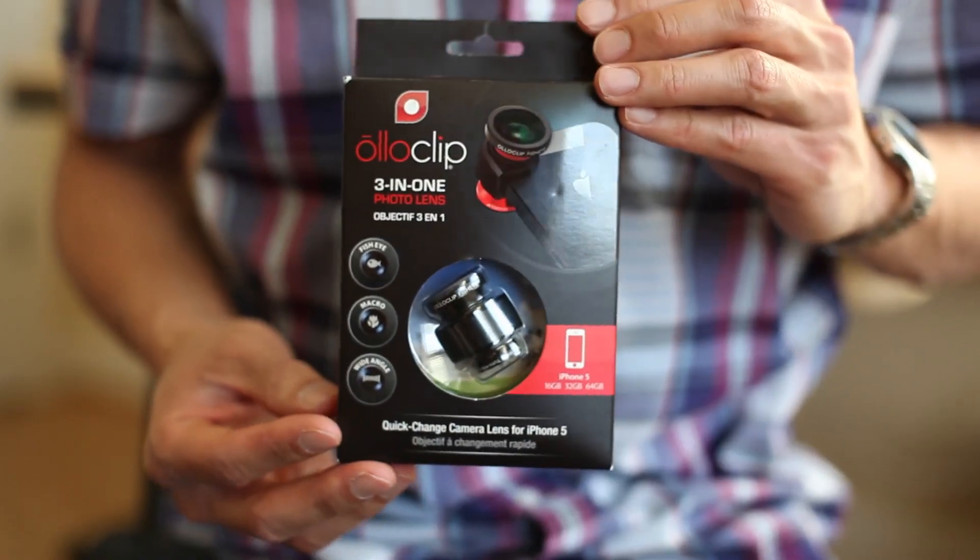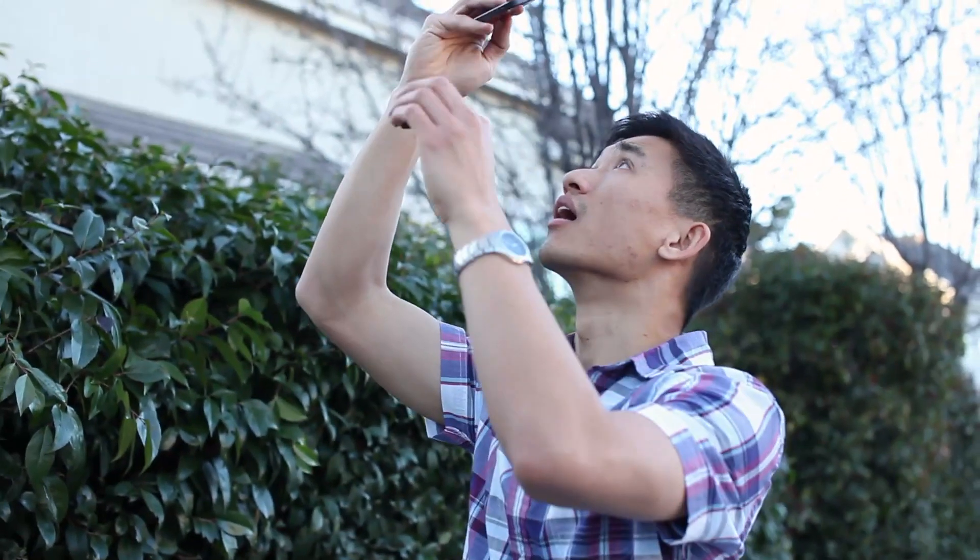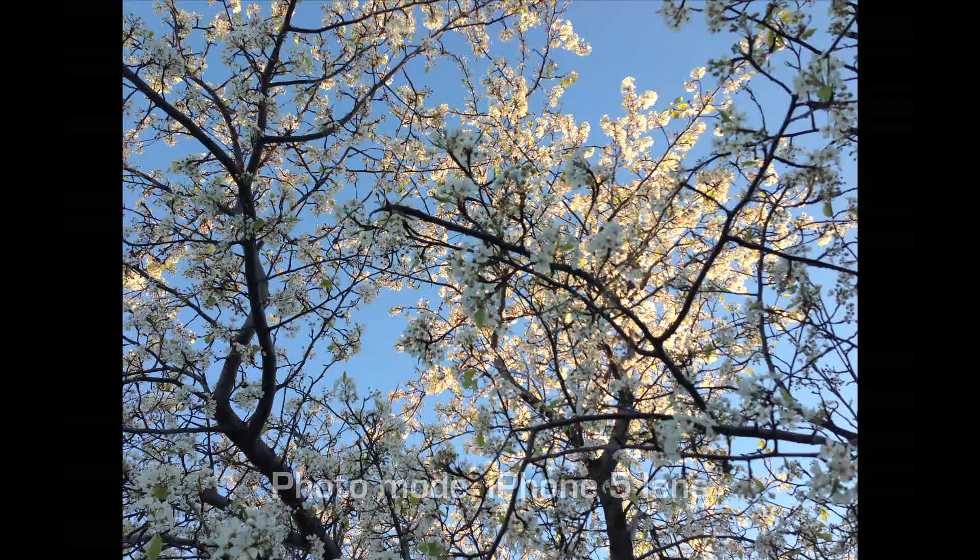I was over at CES about a month ago and really this accessory was the showstopper. This tiny little accessory is actually three lenses in one and just slips onto the corner of the phone like so. For those looking to expand their photo ops with the iPhone 5, the Olloclip is a great place to start.